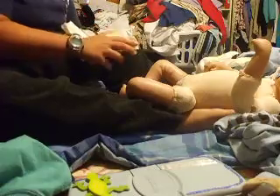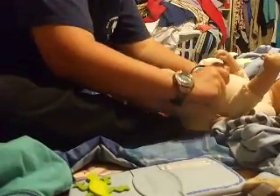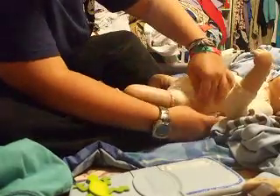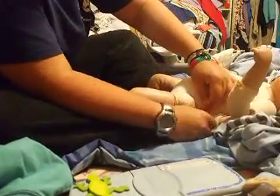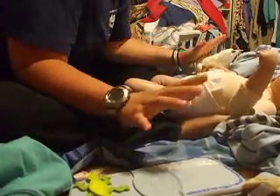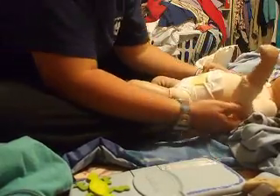I'd love to get some preemie ones for when Ben comes. I don't know if you all know, but I'm expecting a little boy — his name's going to be Benjamin Kyle. He's being reborned by Pamela, and she did an amazing job. He's getting his hair rooted on Monday and should be ready to ship by Friday. I'm just way too excited, I can't wait for him to be here.